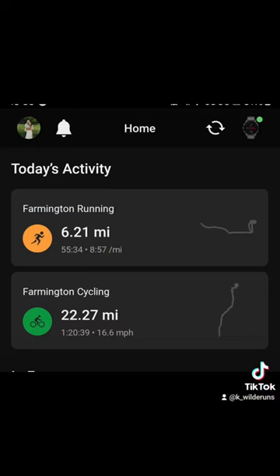It was 55 minutes and 34 seconds with an 8:57 average pace, which I am so stoked about. I really hope I can do that for my race next week. I also did really good on my bike course, so yeah — one week away and I'm at a good spot. I'm excited!